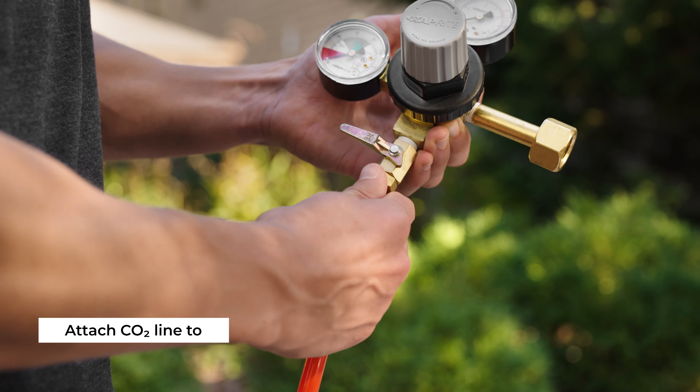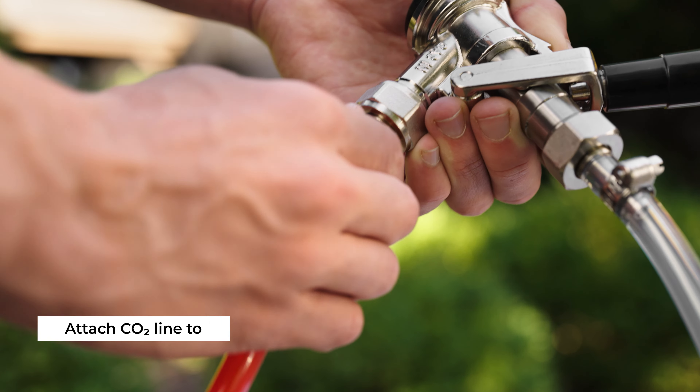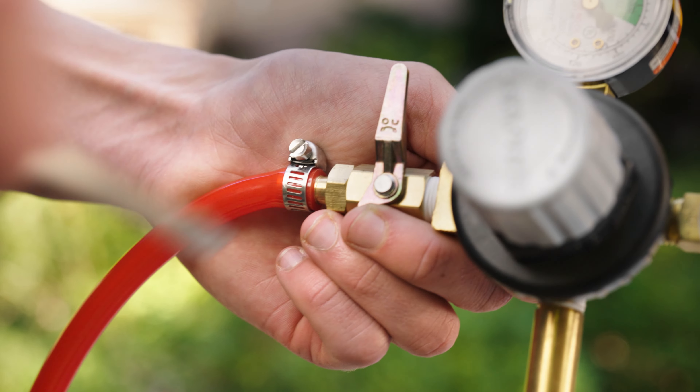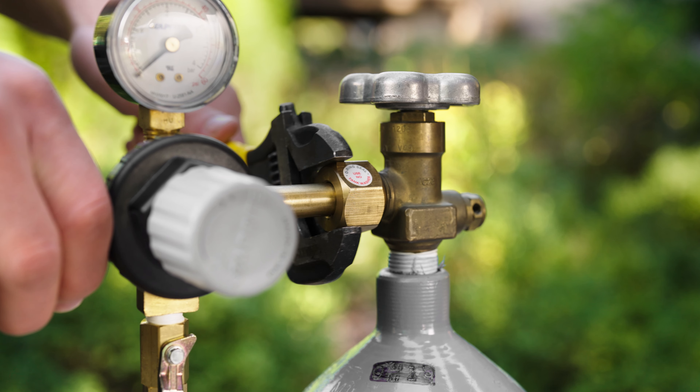Using the hose clamps, attach one end of the CO2 line to the regulator. Then attach the other end to the input of the CO2 manifold. Make sure to use the beer washer between each connection. Attach the regulator to a CO2 tank and tighten it down with a crescent wrench.